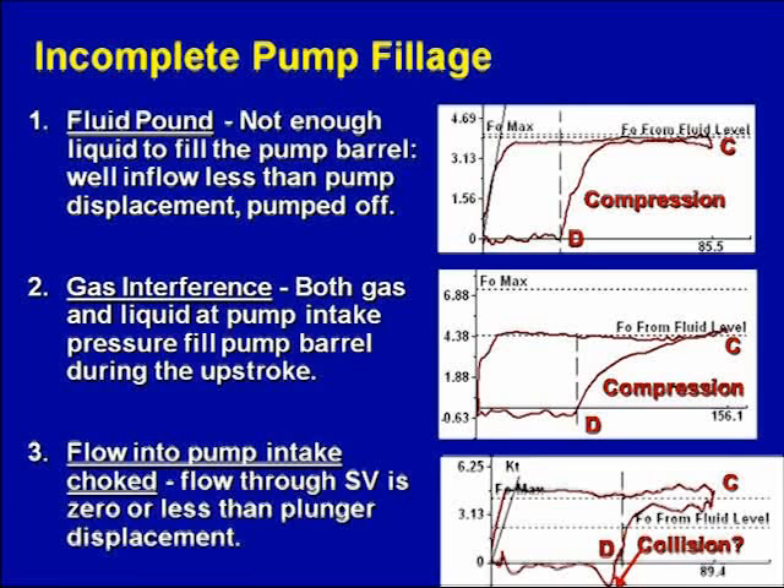This card is called a gas interference card, and it is incompletely filled from here to here. This is wasted stroke because instead of the pump being filled with liquid, it's filled with gas under pressure. That gas had to be pressurized and compressed until right there at point D, the pressure inside the pump was high enough to exceed the discharge pressure and knock the traveling valve ball off the seat.